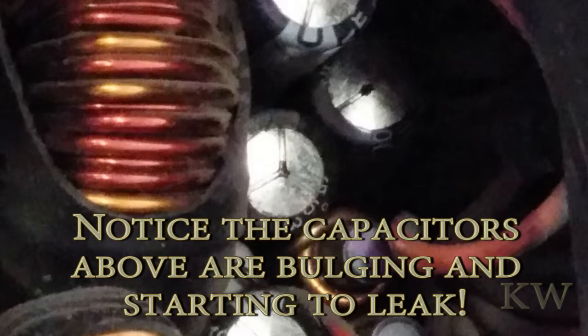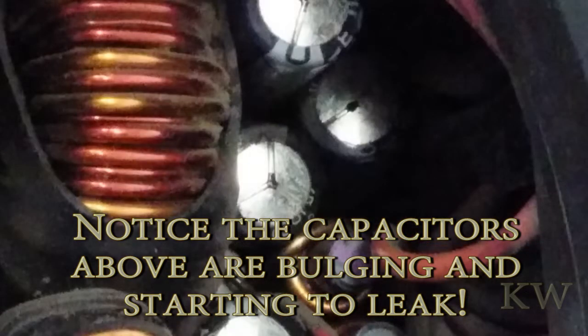So at this point we've got two options: we can replace the caps or just replace the power supply. The power supply isn't great but it's not a cheapo bad one either — it's kind of in the middle, so it's not really worth fixing. Just replace it with a new one.